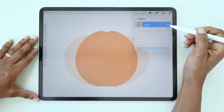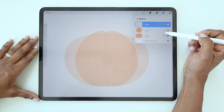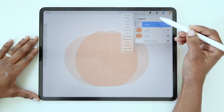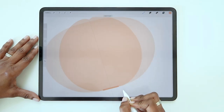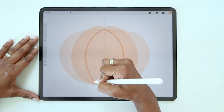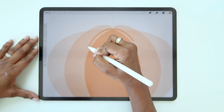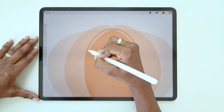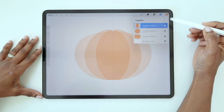Now you can reduce the opacity on this layer. We're going to repeat this process one more time. Create a new layer, turn on drawing assist. Draw the straight line, which will be even shorter this time. Follow the curve of the second shape, but make it smaller. Fill the shape, then make your two hills at the top and fill those as well. So these are the three sections for the pumpkin.